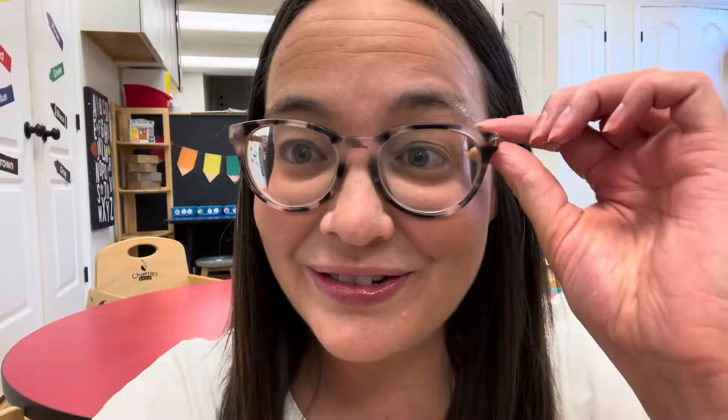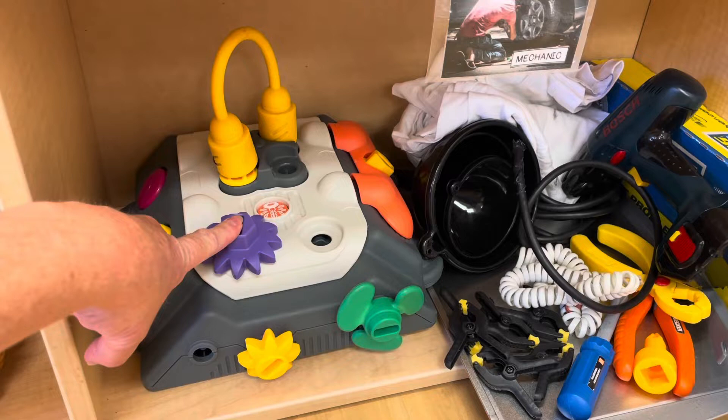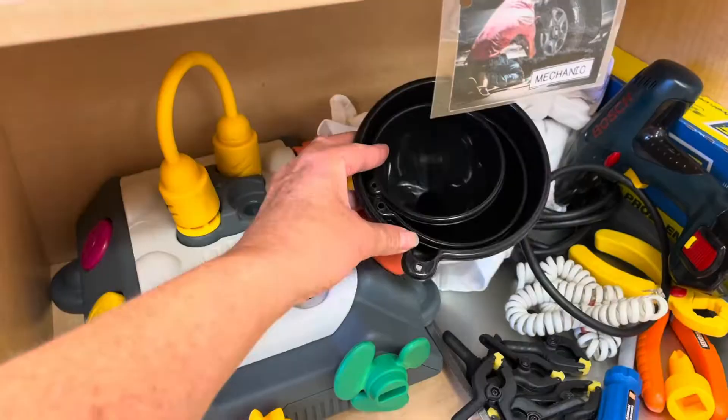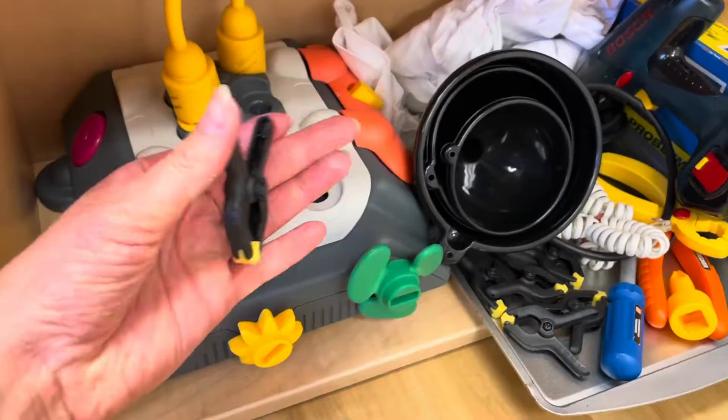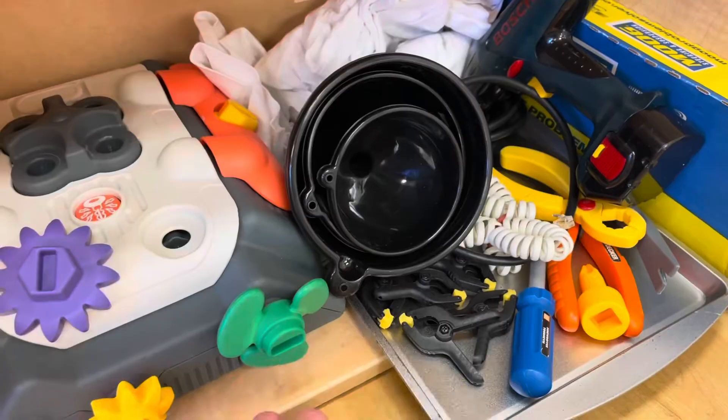I really struggled with this theme because I don't like a lot of visual clutter, but I found it difficult because I know some of these pieces are really important for the children to be able to manipulate and play with. This is a lot of pieces this month, but they all have value. For the mechanic I have this little engine that actually makes different sounds — the sound of a car starting and the sound of filling up different fluids. We have some funnels here and every year these are one of their favorite things to play with. These are always a really popular find and I just got these at the Dollar Tree.